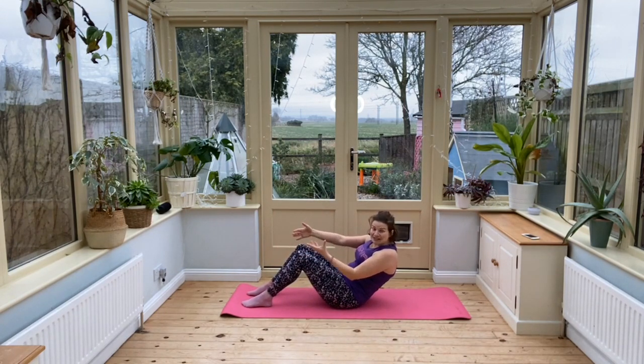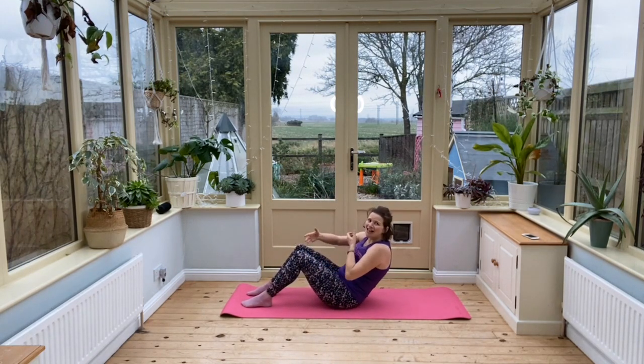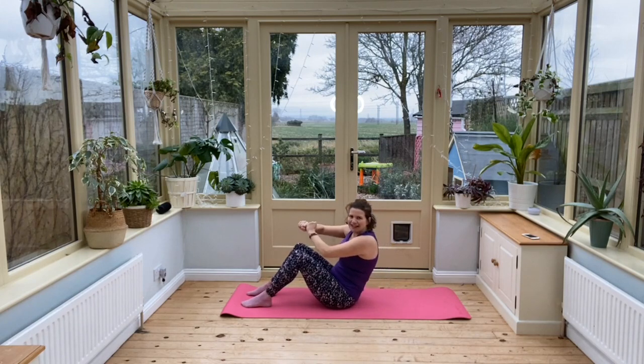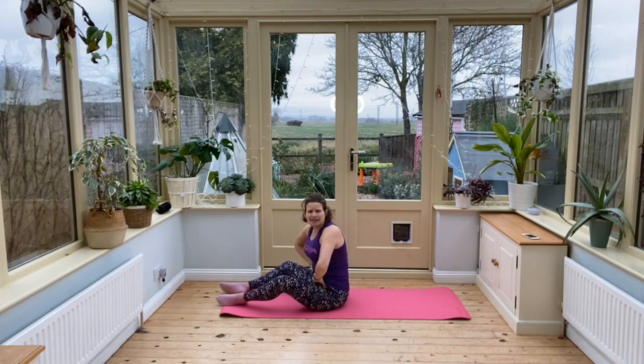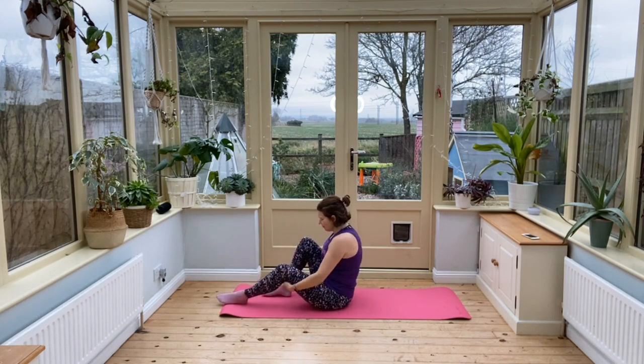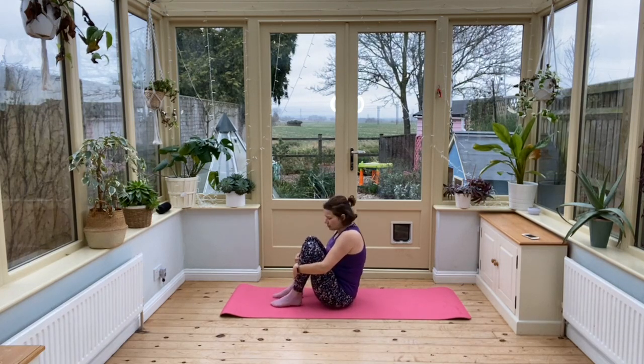As you sit up, you're breathing in and we're going to use that breath to pull us up — pulling up, breathing in. Now if you do feel this in your hip flexors after a little while, I've got a tip for you: bring your feet a little bit closer to your bottom.